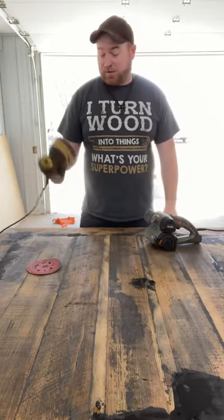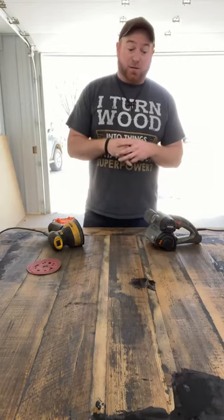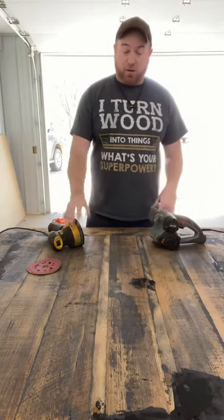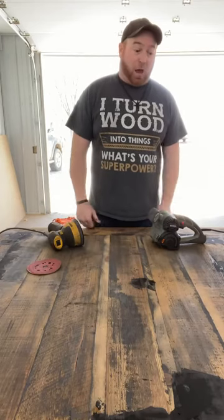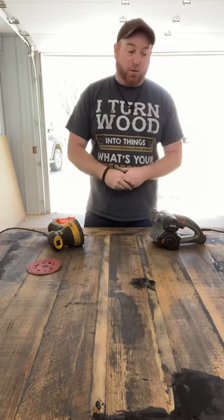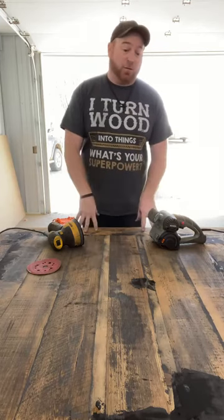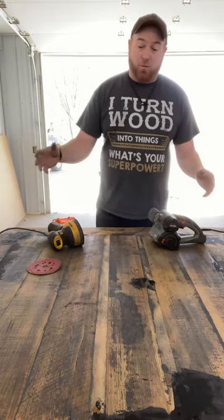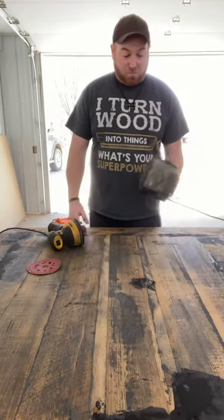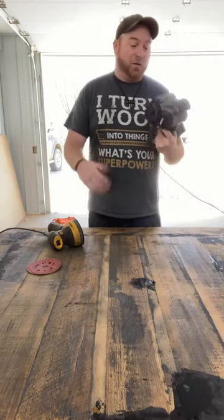I had to go around the sides with it and clean everything up, but literally I took this thing, got all the black off I wanted. Then I came back and did what I always do — stood away and looked for cracks and stuff, because this is going to be epoxy-filled so I want it as flat as possible. I'm really, really impressed.